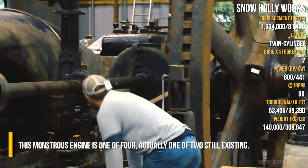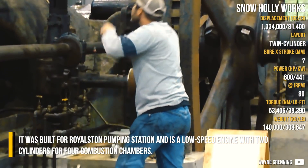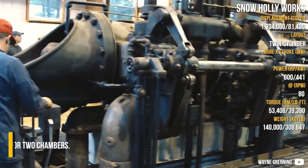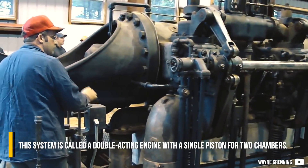Snow Holly works. This monstrous engine is one of two still existing. It was built for a real stone pumping station and is a low speed engine with two cylinders for four combustion chambers. This system is called a double-acting engine with a single piston for two chambers.